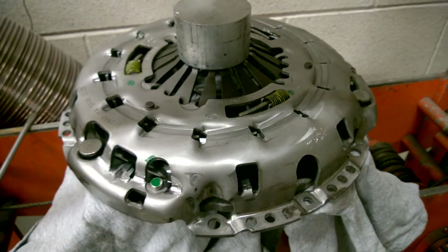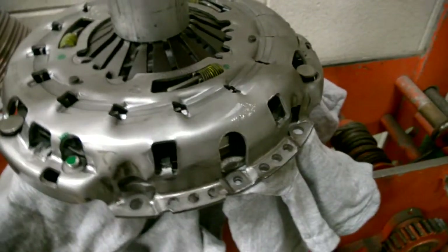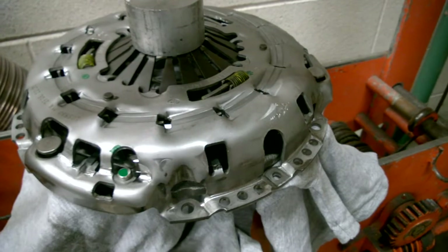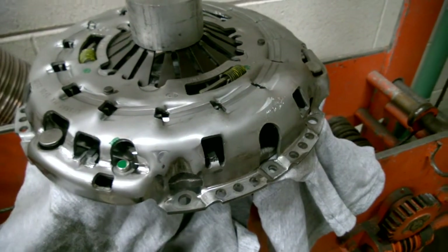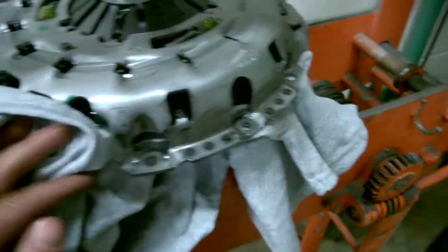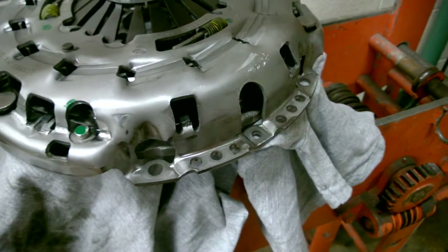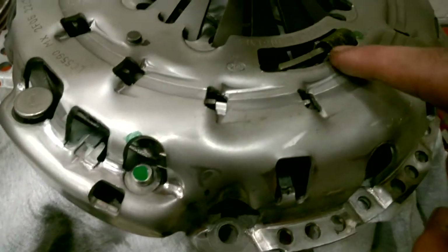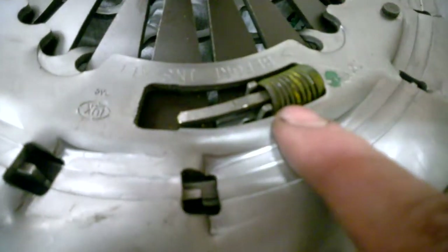Basically what happened was my clutch wasn't fully adjusted. I went to adjust it, basically to install it into my truck, and pushed the clutch fork down too far and the whole thing ended up falling apart. It took me a long time to figure out how to get it back together. So this is a video to show you how to adjust a clutch, and if you do what I did and it went too far, how to fix it.